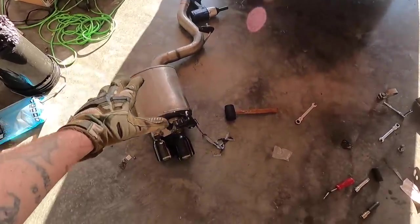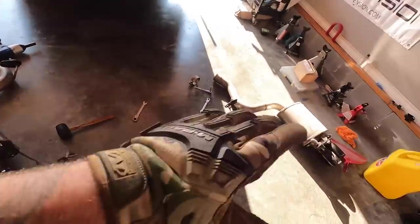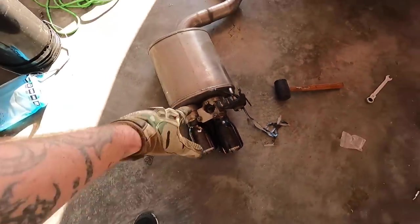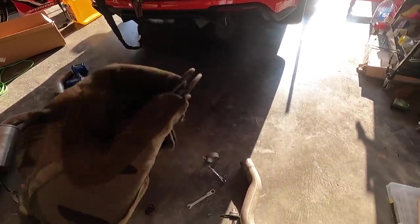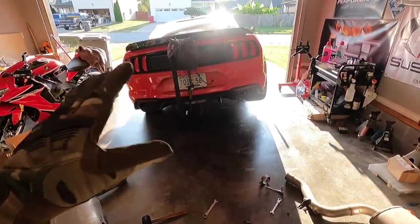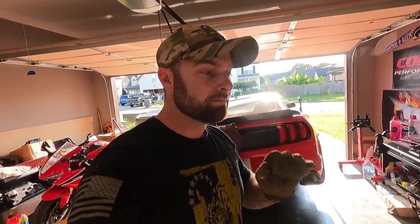New parts are on here — we have the Corsa Extreme Active exhaust mufflers, the axle-backs. This is what you're going to delete — this actuator is above here, held down with three bolts. When you use the new AWE bracket, which I'll show you in a second, you're going to leave these out. These are part of the system to open and close the flap. Pretty cool that we have everything installed. Corsa, it always will be, especially with this combination — my favorite exhaust combination on an S550.